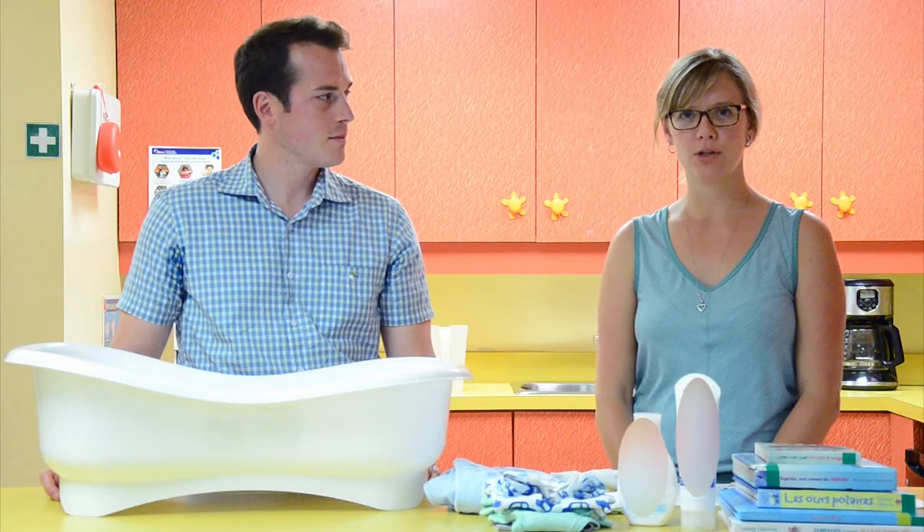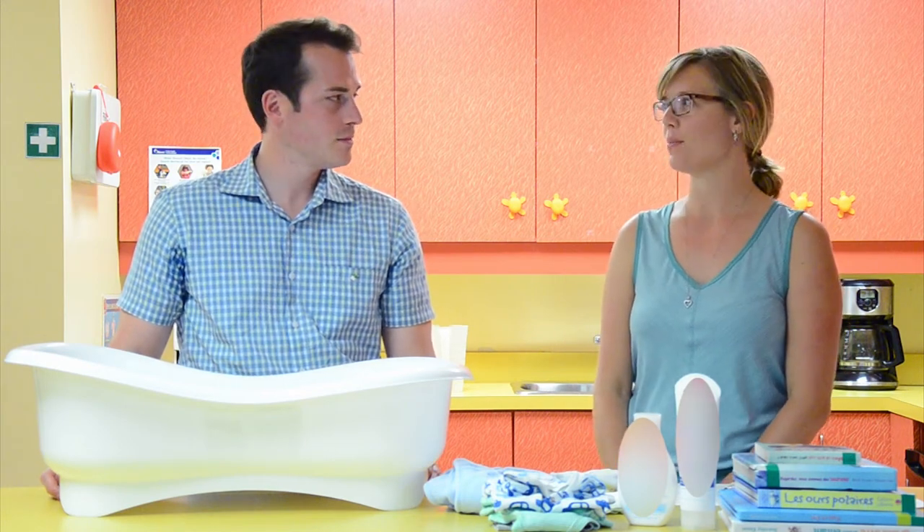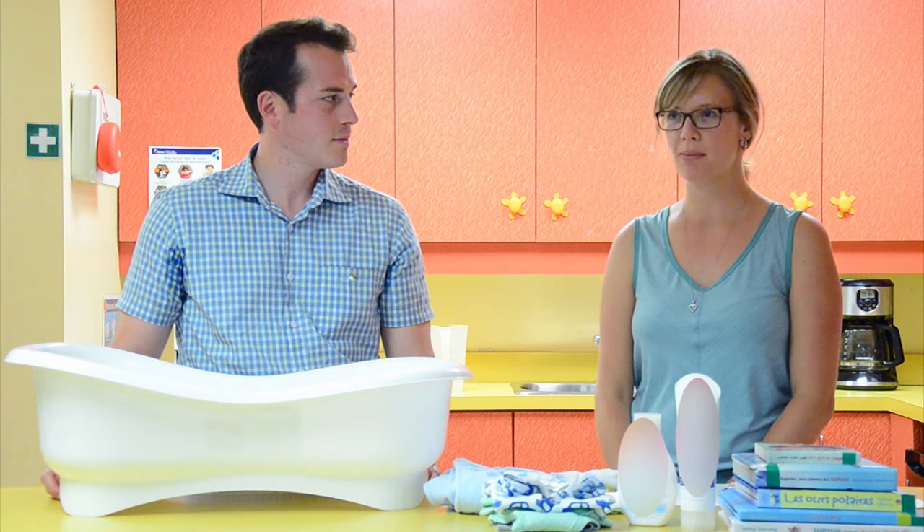My name is Cindy. I'm a public health nurse. I'm joined today by Mathieu and baby Jacob, who are going to help us demonstrate how to properly do a baby bath.